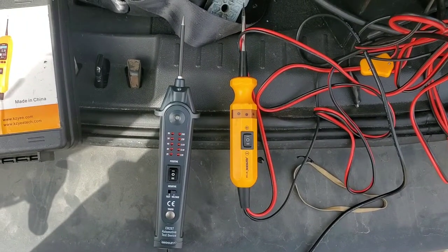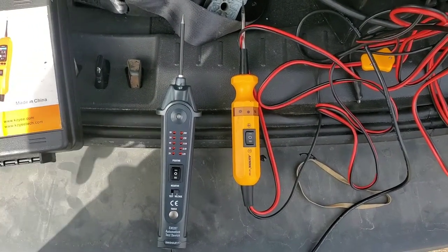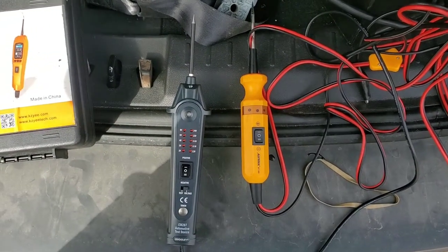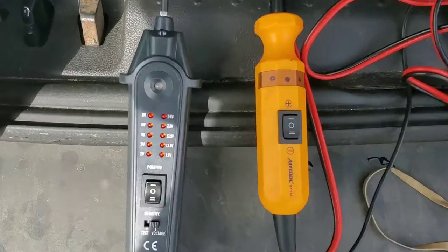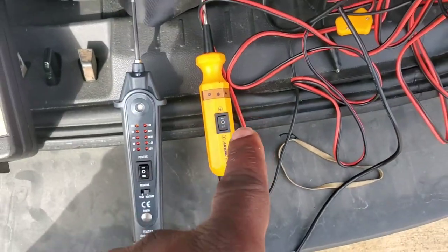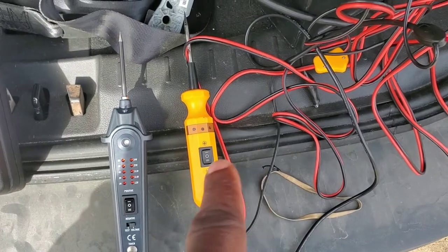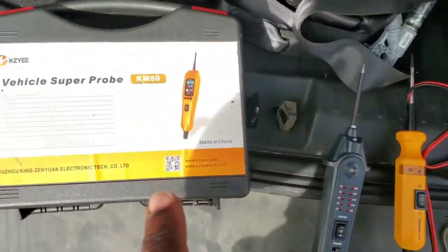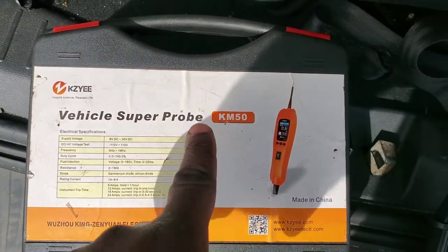This is a quick shootout video between the two cheapest circuit testers you can buy. On the right side we have the Auto BT-160, which was previously one of my favorite tools. My number one favorite tool to use as a circuit tester is this one — the KM50.